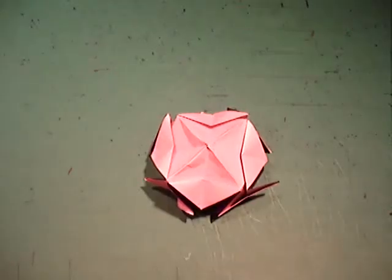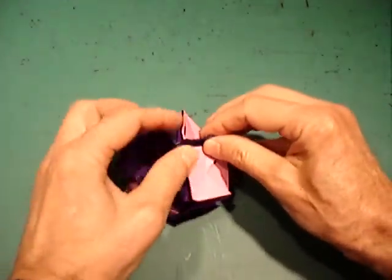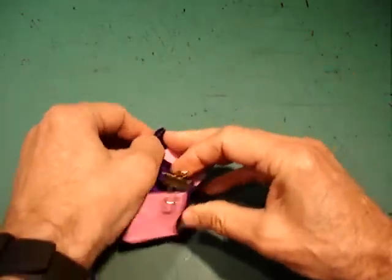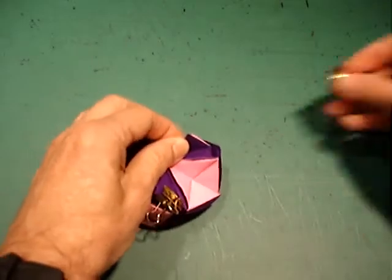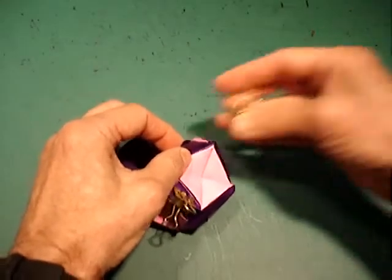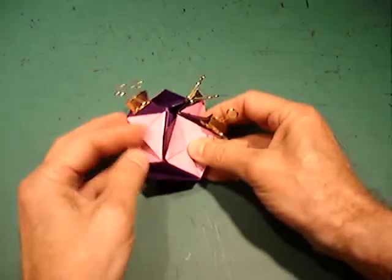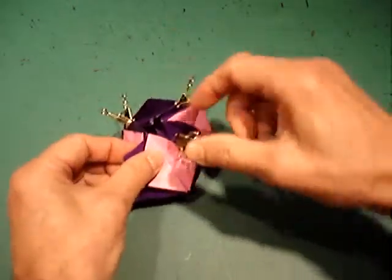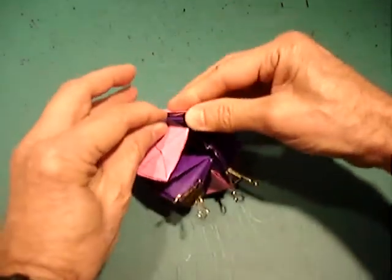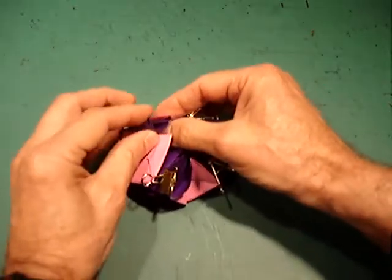I'm going to repeat the tucking process using clips this time. Here are our flaps — you take a clip and clip it to each of the flaps. I've got three of the flaps clipped now. It's much more easy to find the pocket inside and insert the flap.